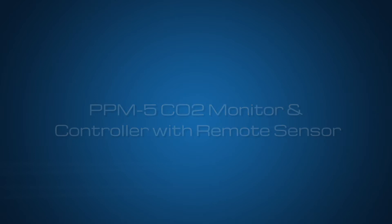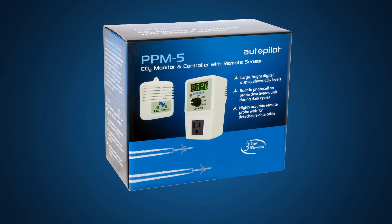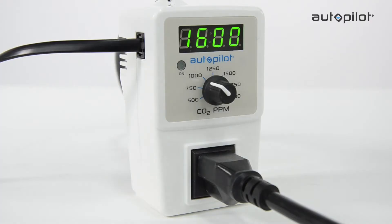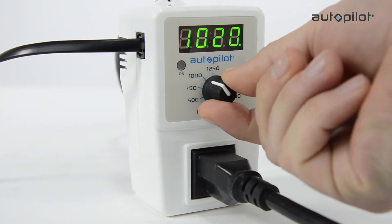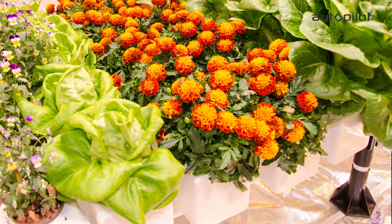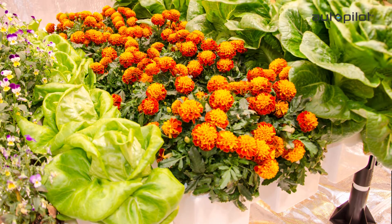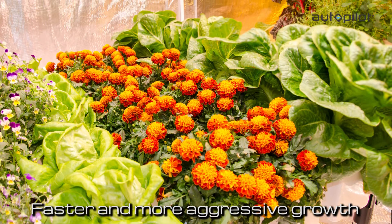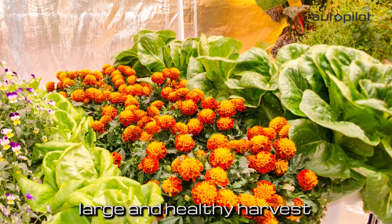The Autopilot PPM5 CO2 controller is an ideal way to control and monitor CO2 levels in your grow room. Choose your desired CO2 level in parts per million, and the controller will automatically maintain that specified CO2 level. When optimal CO2 levels are provided in a properly designed grow room, the result is faster and more aggressive growth, ultimately leading to a large and healthy harvest.